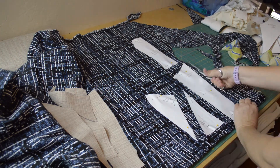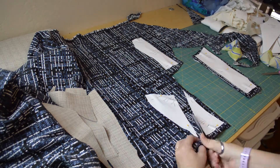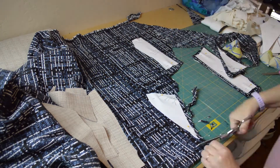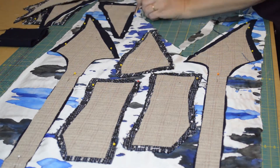After my sketch mostly resembled the idea floating around inside my brain, I made a mock-up to make sure everything was perfect. Then I got set to cutting out the fabric, the interfacing, and the lining, which is a super soft silk that I dye myself.